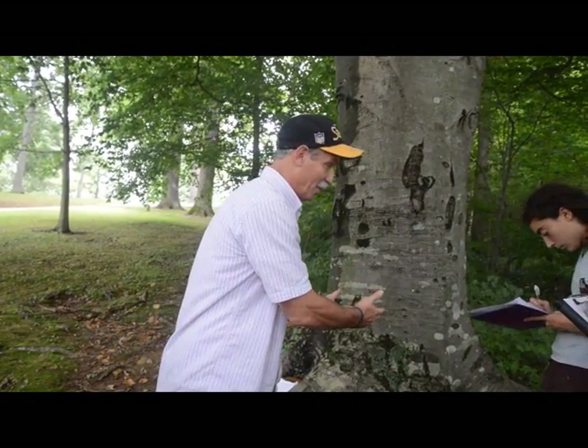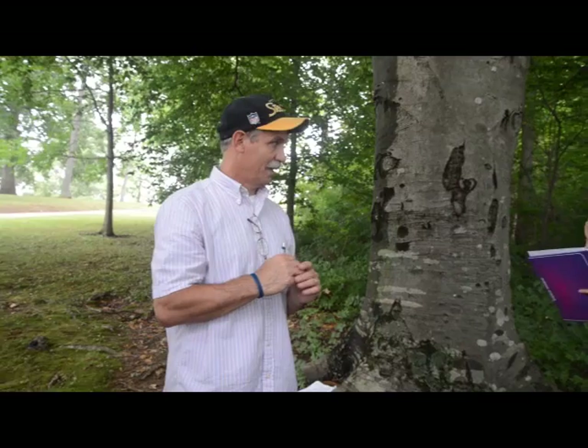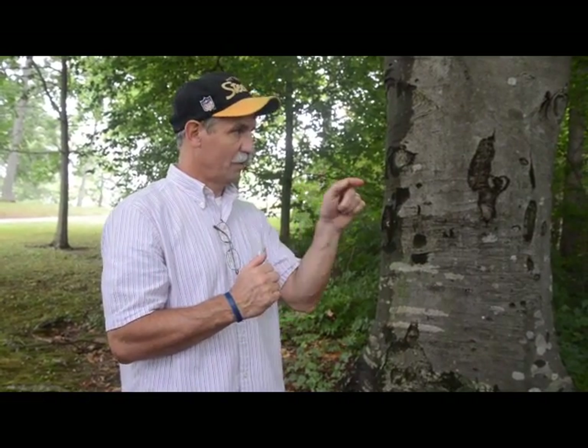It's an American beech in the woods here. So don't be that person, okay? Somebody's going to do it, and I'm going to be very sad for you, and then you're going to be mad. Don't get mad at me — you put it. It cannot be European beech out in the woods.